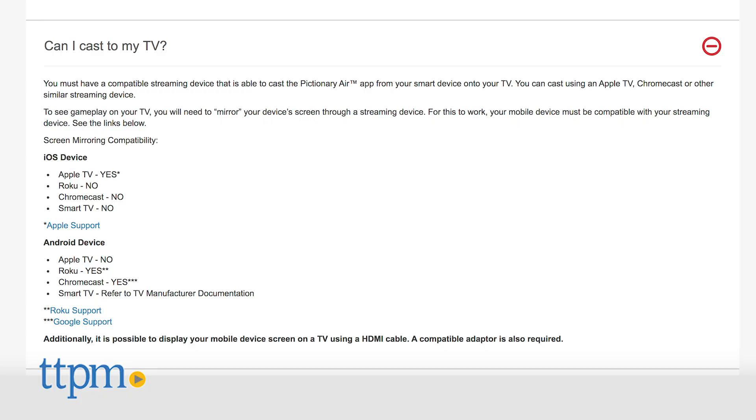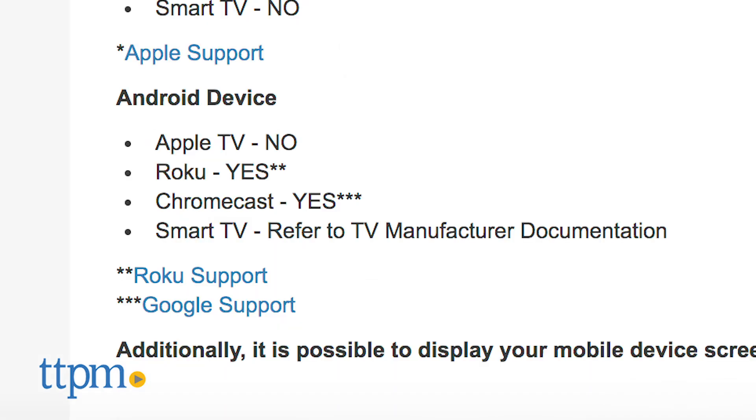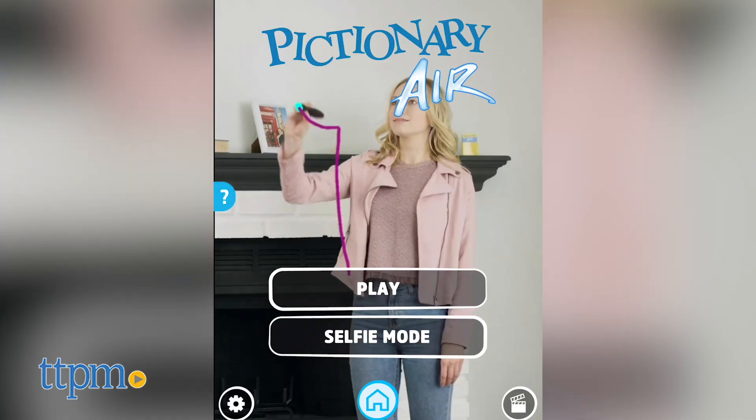If you want to play the game in a bigger way, you can cast the gameplay onto your TV using a streaming device compatible with your mobile device. For Apple users, you'll need an Apple TV or an HDMI cable. For Android users, you need Roku, Chromecast, Smart TV, or HDMI cable — more options there. That's why I've got an Android.